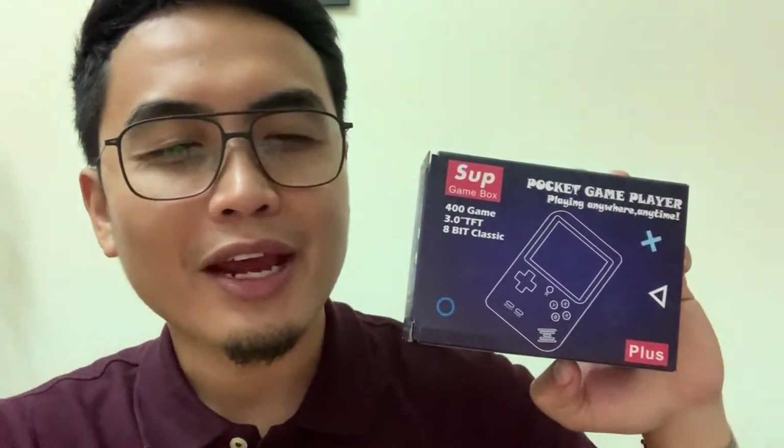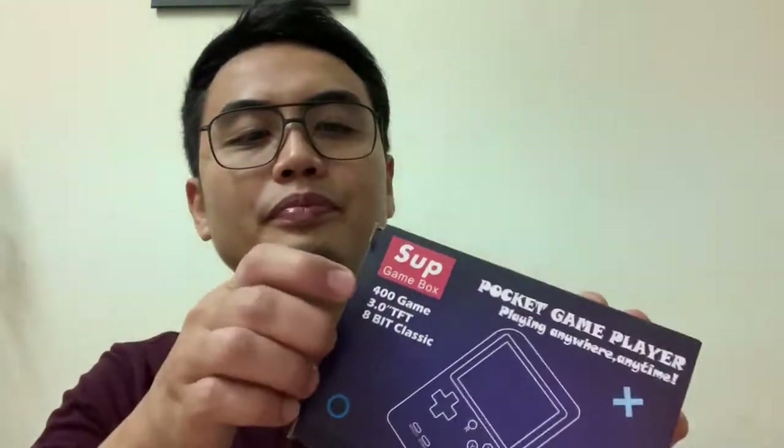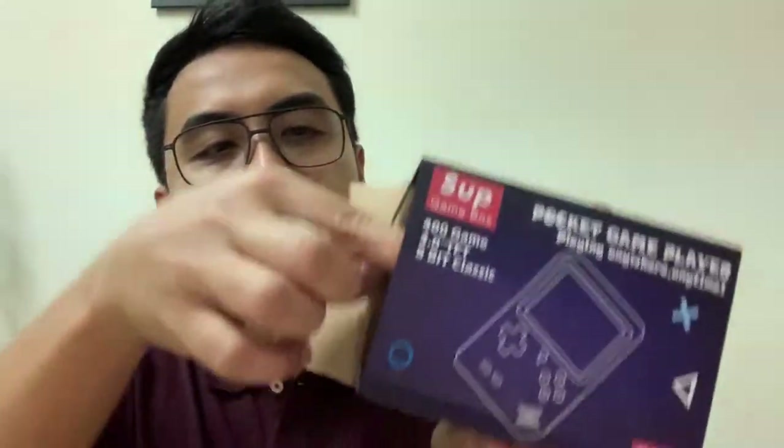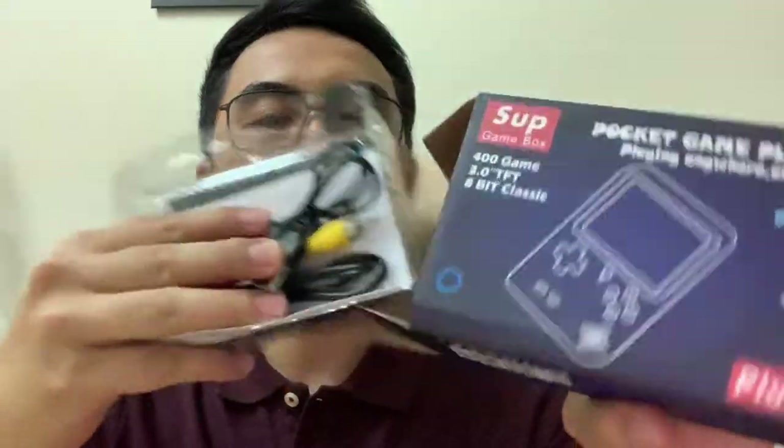I saw there was a tester there, so I asked the salesman if I could do some checking and some playing. Then in less than a minute, I found myself getting hooked into this game. Let's get started — let me just try to open this, because this is a very low cost product.